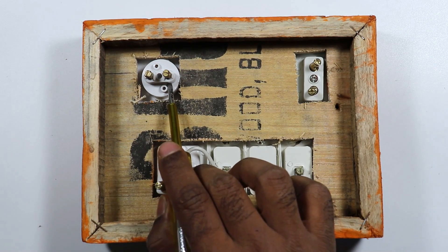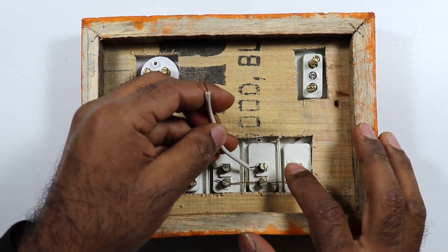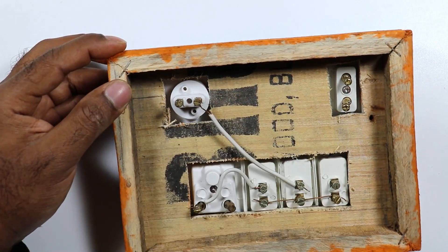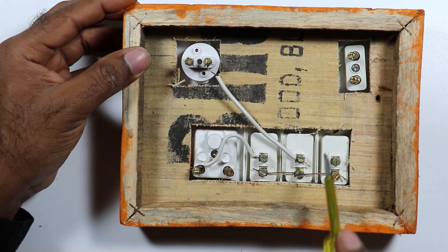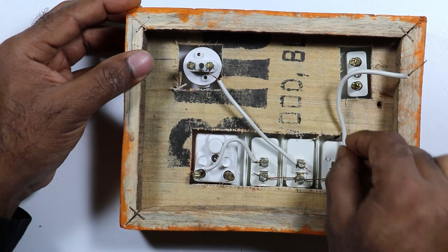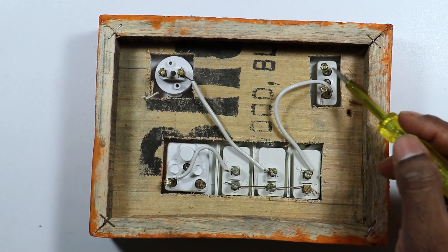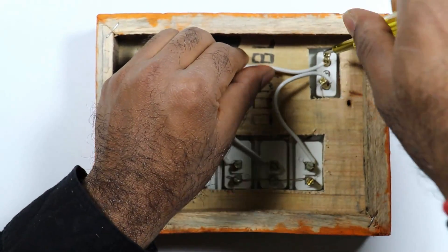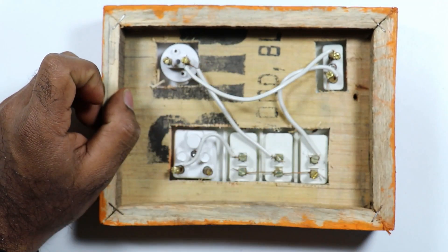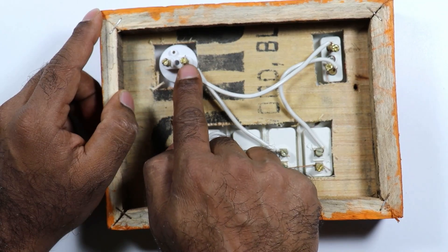Now to provide phase supply to this bulb holder, I am going to use this switch. So I am taking a piece of wire. Connect one end of the wire with the output terminal of this switch. Now take the other end of the wire to this bulb holder and provide phase supply. Now to provide power supply to this 2-pin socket, I am going to use this switch. Connect one end of wire with the output terminal of this switch, then connect the other end with any one terminal of the socket. Now in this same 2-pin socket, with the upper side terminal, connect another wire. Take the other end of this wire and connect it with the same pin where we provided phase supply before. It means if we turn on this switch or if we turn on this switch for series testing, then in both conditions, phase supply is given at this point. So we did the connections of phase supply.